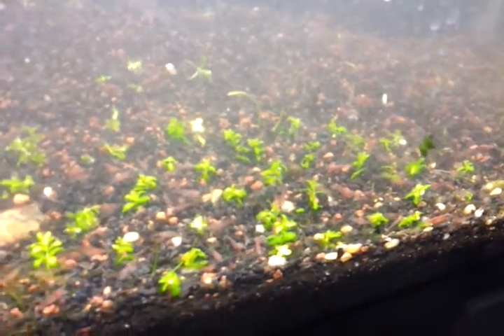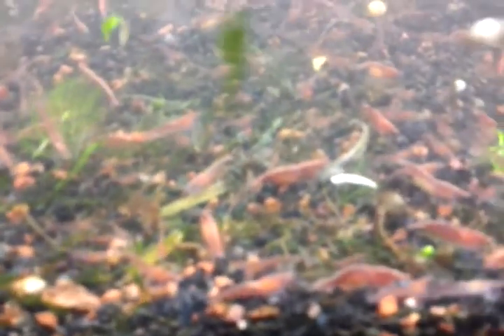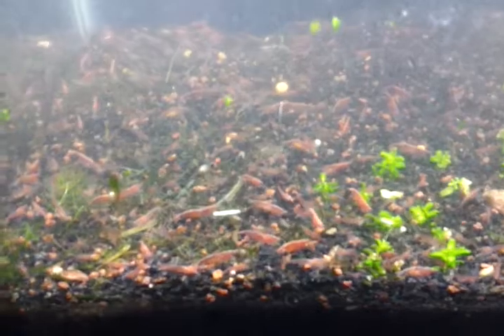Seeding some pearl weed through there. Look at all the shrimp — hundreds of cherry shrimp. There are some blue crystal shrimp in here too; it's cloudy, I hope they're still in here. And there's a few yellow ones — it ain't easy being yellow in a sea of red, but there's a few of those guys in there too.